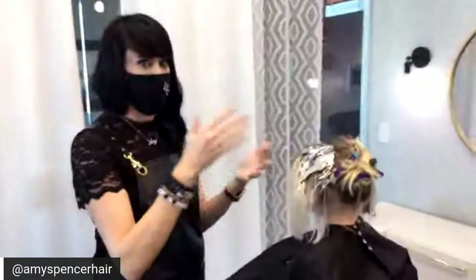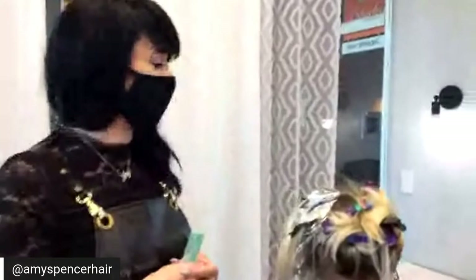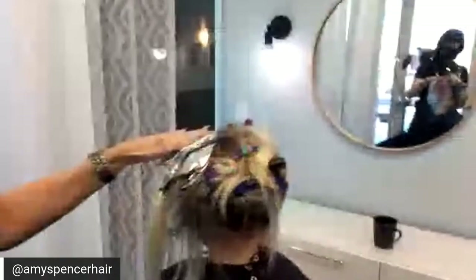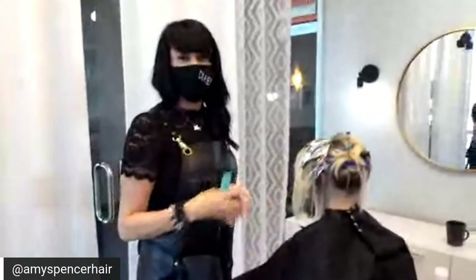Will you show the final results on this video? I did take before and after pictures — Behind the Chair will have those. I'll also see if I can put them on my Instagram or in the comments here. Thank you guys so much for joining us, thank you Olaplex, thank you Behind the Chair, and thanks Sam and Heather for helping me. We'll see you around — stay healthy!